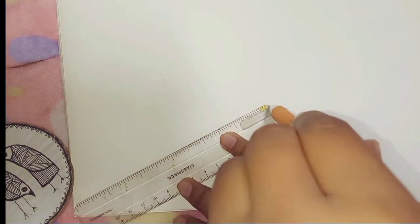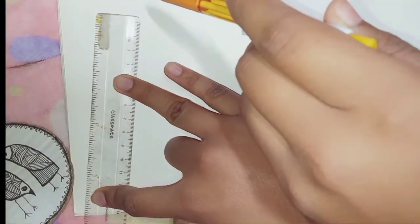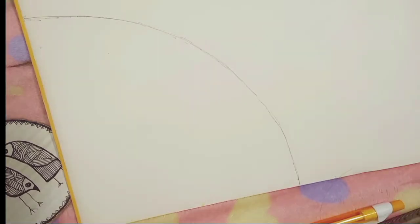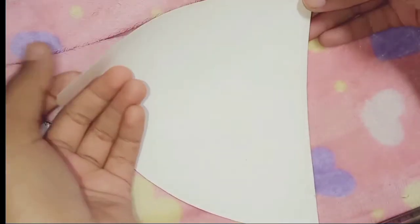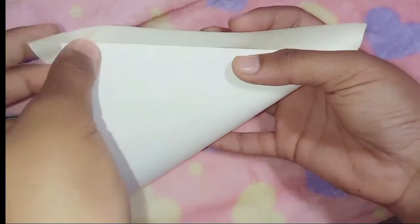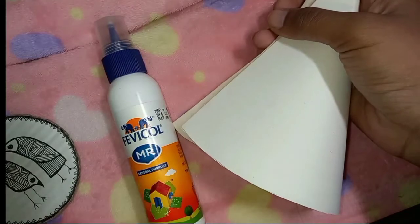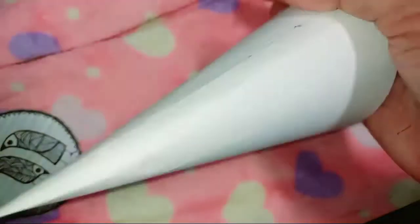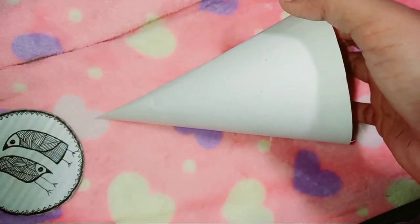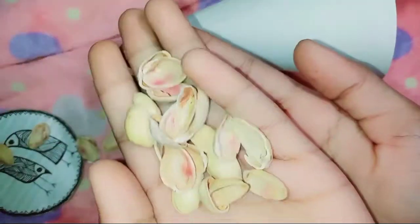So without getting late, let's get into the video. Starting with a basic step — first of all we have to make a cone. For that I took a measurement of 10 cm and then drew a quadrant of a circle. Then I cut it out and after that I stick it with the help of glue — here I am using Favicol.